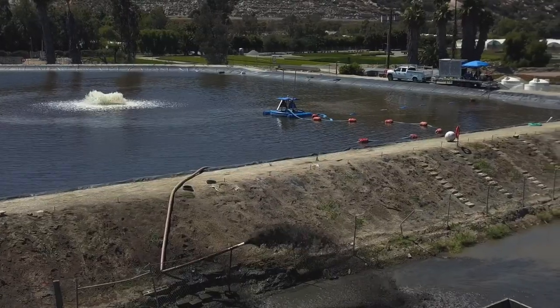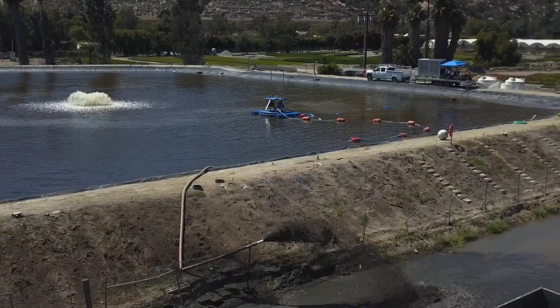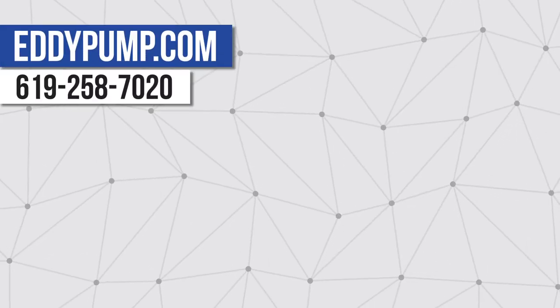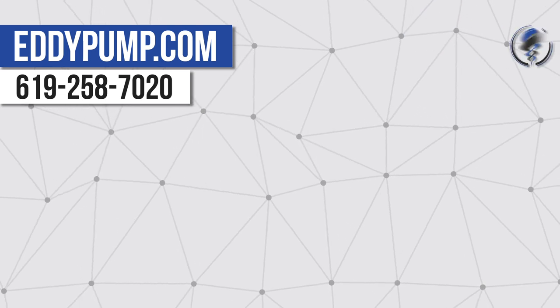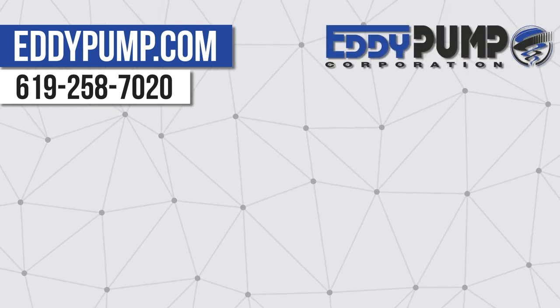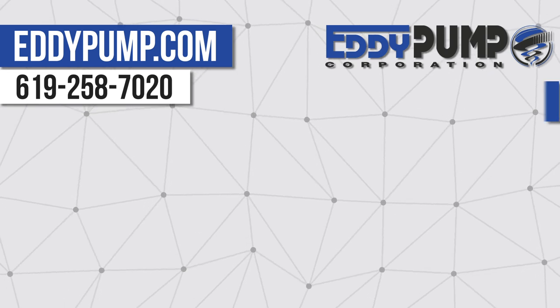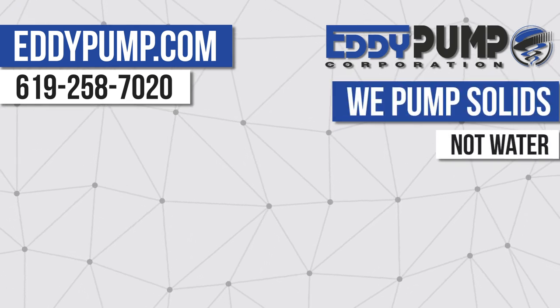The Dredge Sled is a simple, efficient, and easy-to-use alternative to more complicated heavy-duty dredging equipment. Request a free quote today by calling us at 619-258-7020 or visiting eddypump.com. At Eddy Pump, we pump solids, not water.